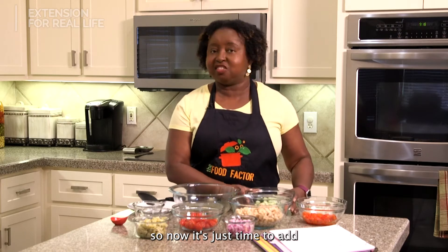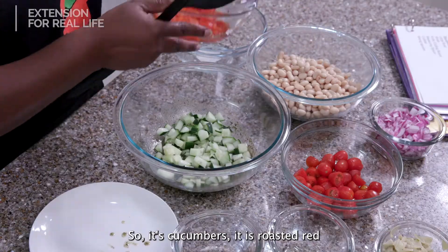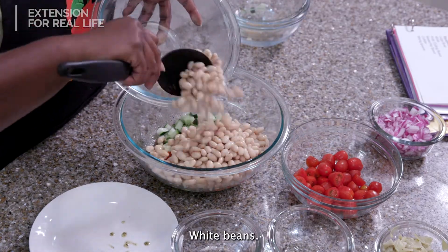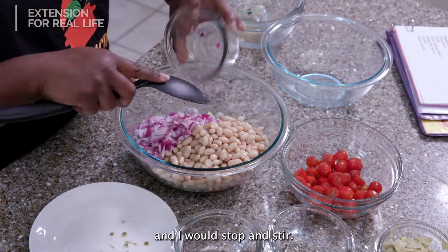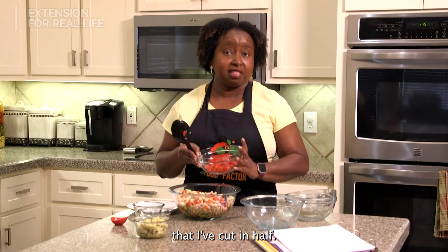Now it's just time to add all the ingredients into the bowl. So it's cucumbers, roasted red peppers — and I have cut them down — white beans, and then red onions. I'ma stop and stir it. Then I have cherry tomatoes that I've cut in half.